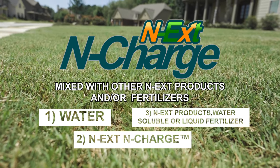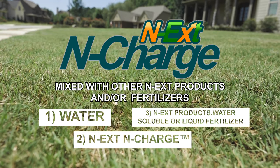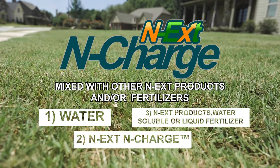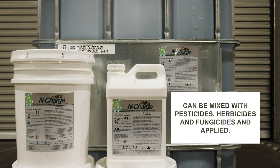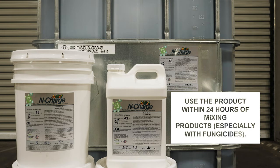Other Next products include RGS, Aerate, or Dethatch — water soluble or liquid fertilizer. Next in Charge can be mixed with pesticides, herbicides, and fungicides. Use the product within 24 hours of mixing, especially with fungicides.